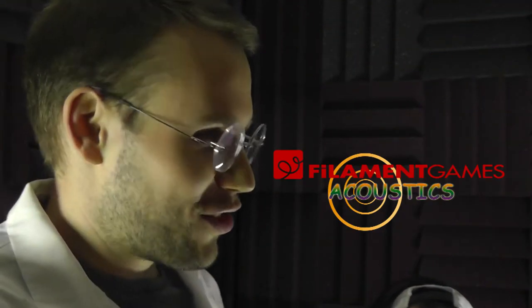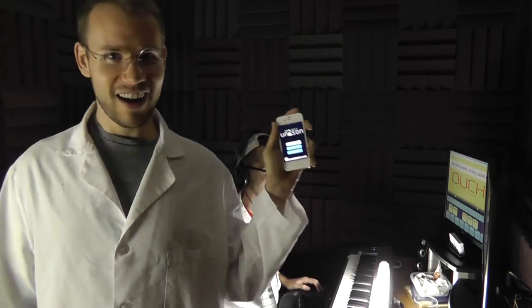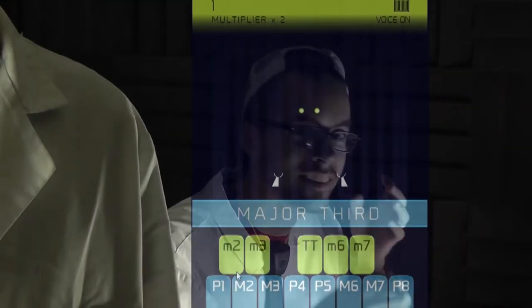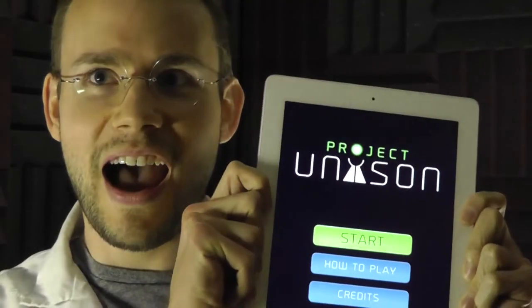Welcome to the Filament Games Acoustics Laboratory. We're proud to announce our very first breakthrough edusonic entertainment game, Project Unison. It's a musical interval ear training game for iPhone, iPad, and iPod Touch.